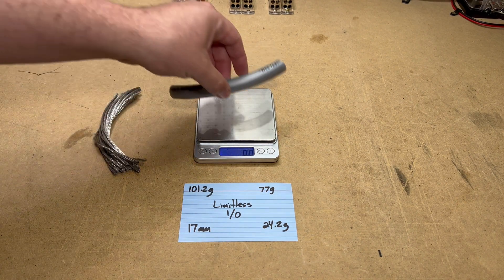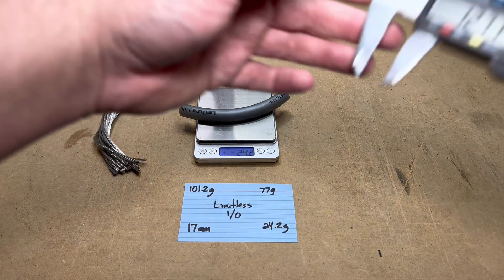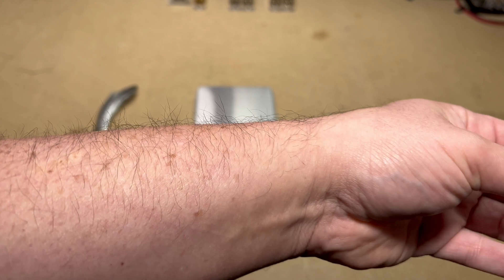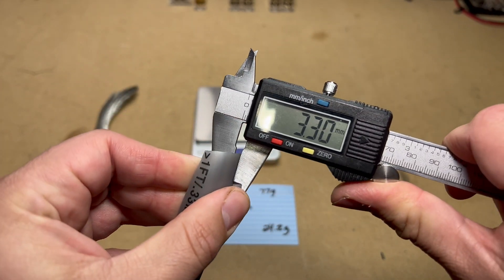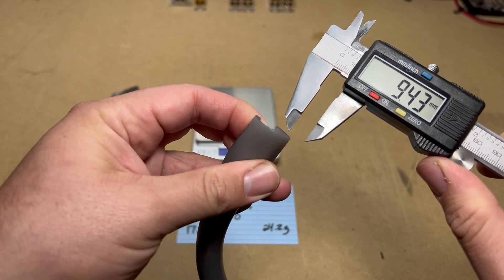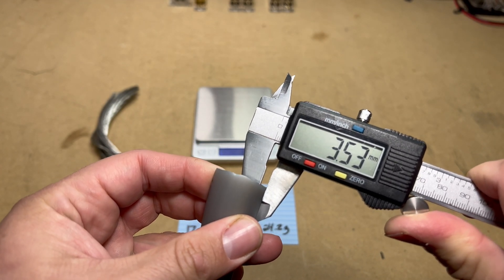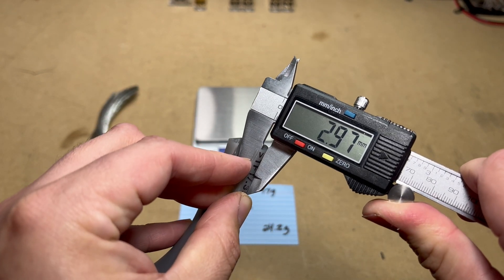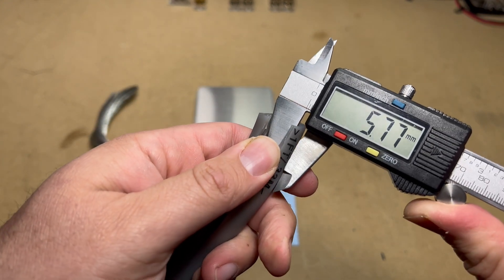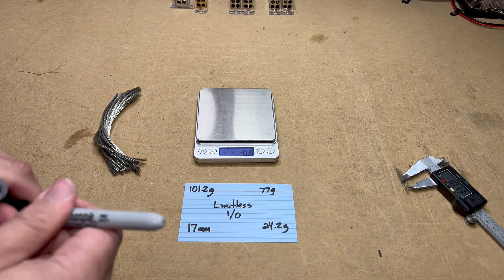The jacket weighs 24.2 grams. Checking jacket thickness: 3.3 millimeters in the middle, 3.5 millimeters on one outside edge, and 3.12 millimeters on the other outside edge. We're going to call that 3.3 millimeters for the jacket.